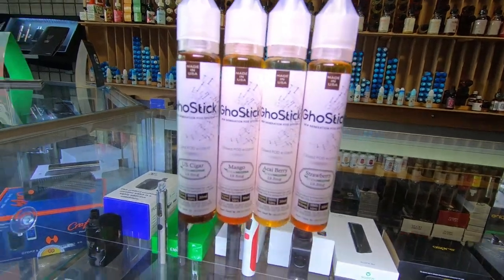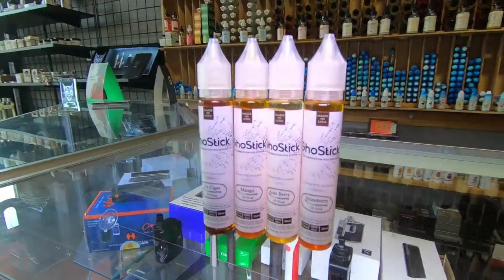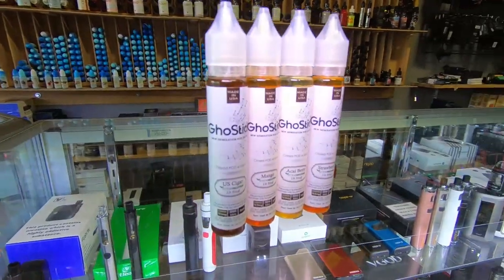Alright everybody, today I'm going to talk about stem nicotine. This is a newer nicotine in the market, it's probably been out for about three weeks to a month now. I had the opportunity to speak to some of the manufacturers and distributors for stem nicotine.